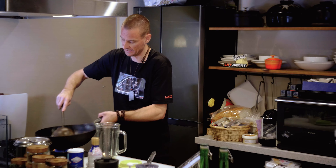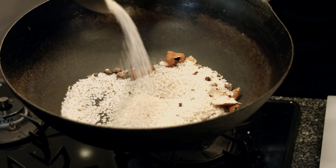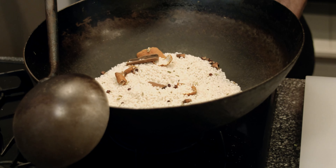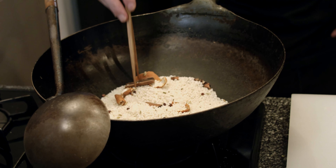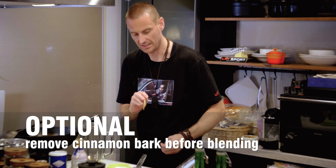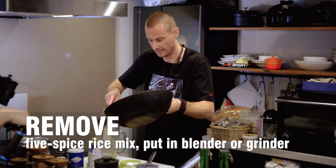Once the rice starts turning kind of yellow — not fully yellow, but getting to that stage — everything has become very dry. Now this is controversial, but personally I take the cinnamon bark out at this point, because if you blend the whole cinnamon bark in with the rest of the spices, for me it overpowers the flavor. So I dry-fry it until it's released its flavors, then take it out. From there, take the dry-fried rice with the spices and add it into your blender.